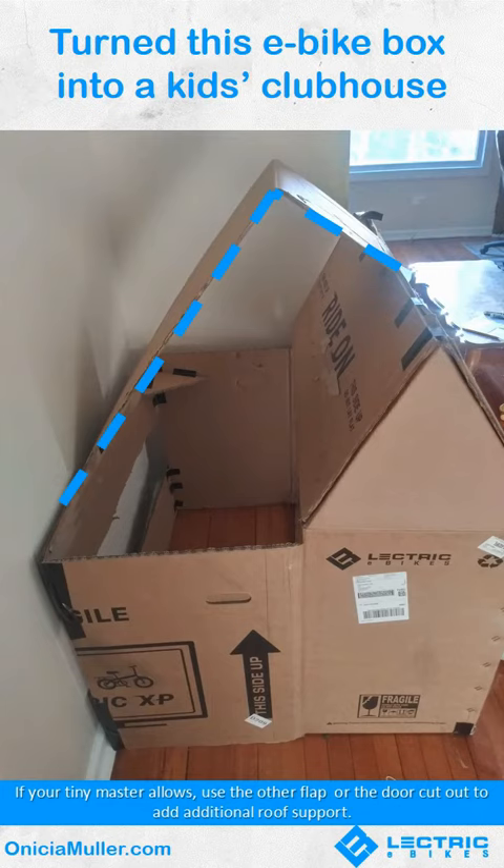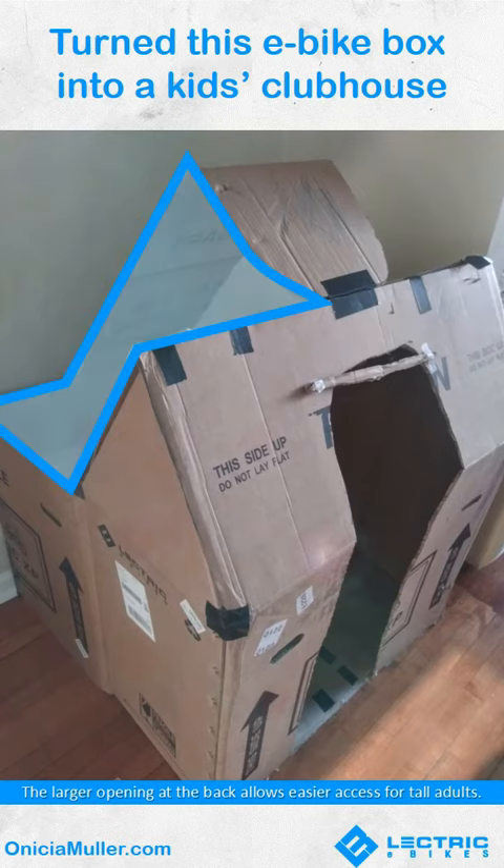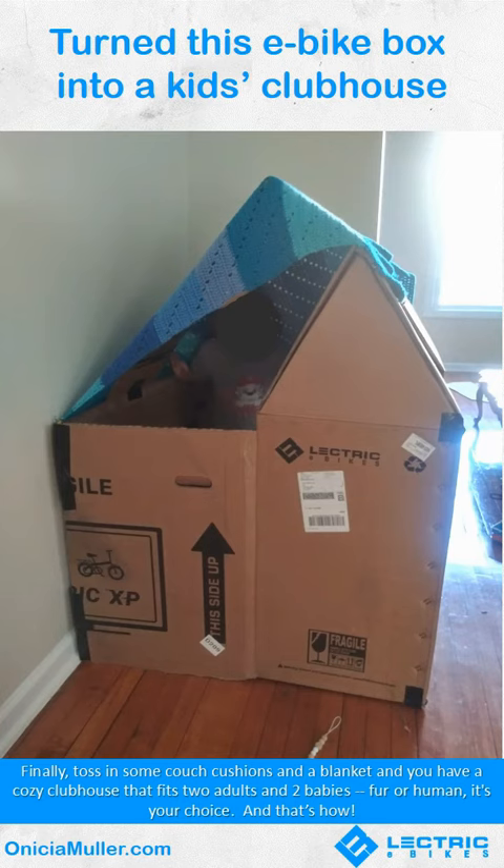This clubhouse is very supportive — it's a supportive space. The larger opening at the back allows easier access for tall adults. Finally, toss in some couch cushions and a blanket and you have a cozy clubhouse that fits two adults and two babies — your fur babies, your human babies, it's your choice. And that's how.